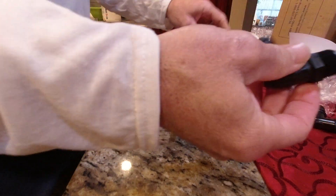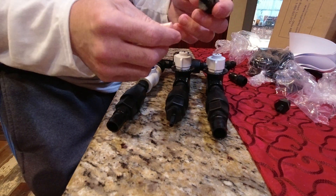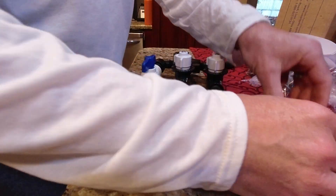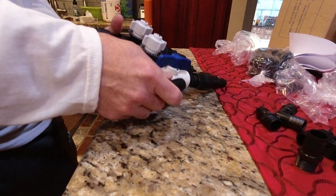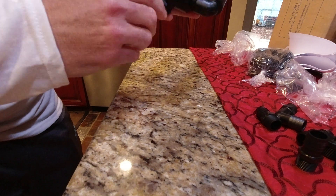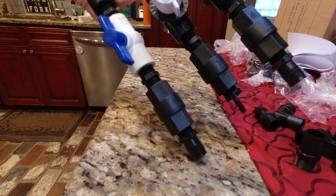I've also got a 90-degree fitting for the top. I always use these — from a downstream injector going into my soap tank or SH tank they're perfect, so having spares is great. I've also got some 90s and some straights, so you can put a 90 or a straight depending on how you're mounting it. It would look something like this.